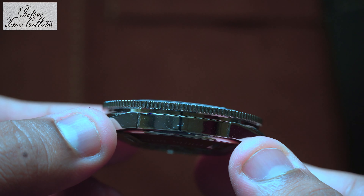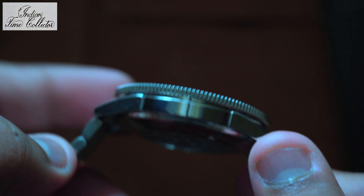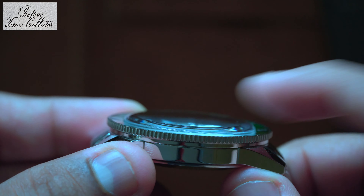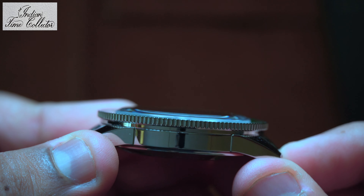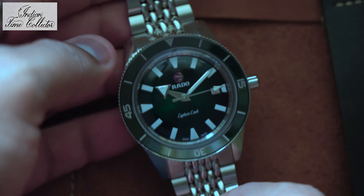As I said, the watch is slim. You see this dome sapphire and the ceramic bezel turning inwards. I'll show you how the watch looks on the metal bracelet, on the NATO strap, and on the leather strap in a bit.